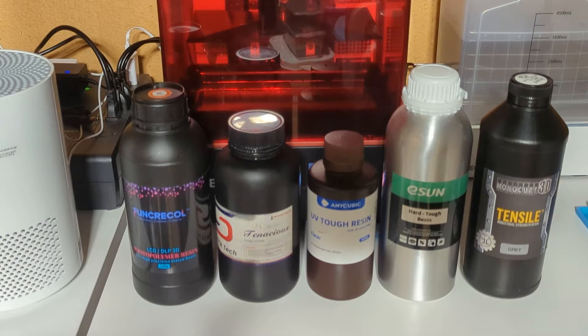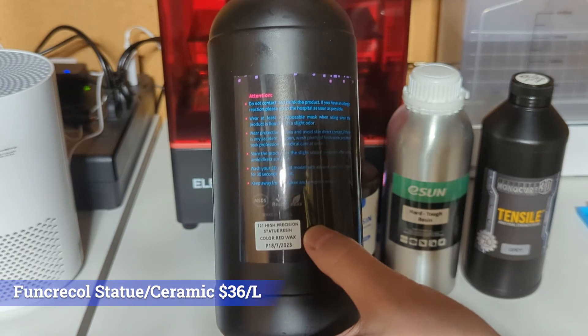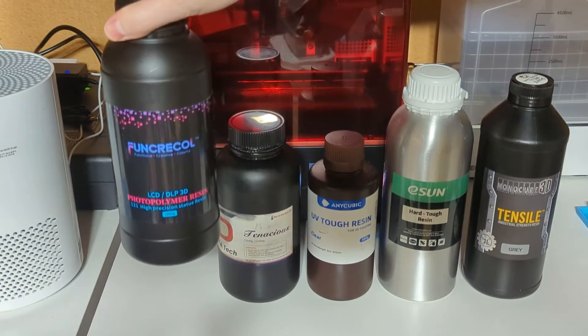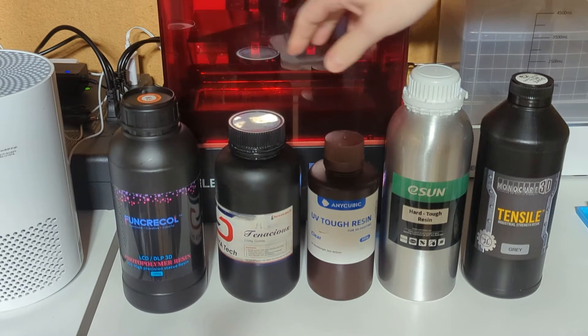The first resin I'm going to be trying is the Funk Recall High Precision Resin. This particular one is Red Wax, and though not necessarily specified as a tough resin, it is supposed to be stronger than their other resins, so I'm just going to throw that in with the rest of the tough resins that I'm going to try.